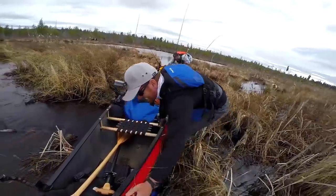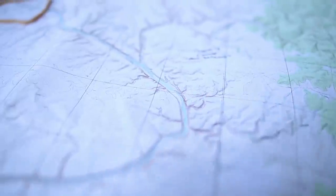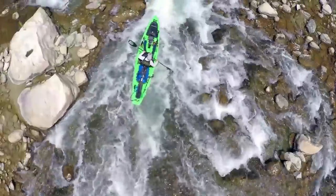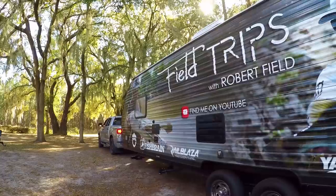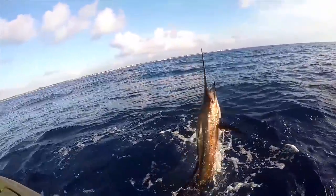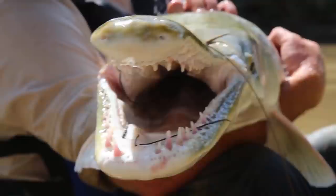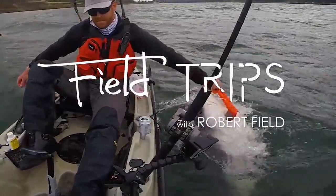Not long ago, I decided to ditch the corporate grind to pursue my passions for traveling and the great outdoors. So I sold everything, moved into a trailer full time, and now I'm fishing my way across the entire country. There we go, fish out! Look at that! You're watching Field Trips with Robert Field. That was insane!